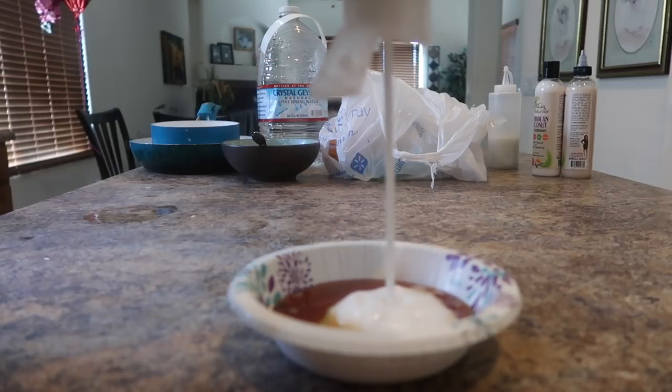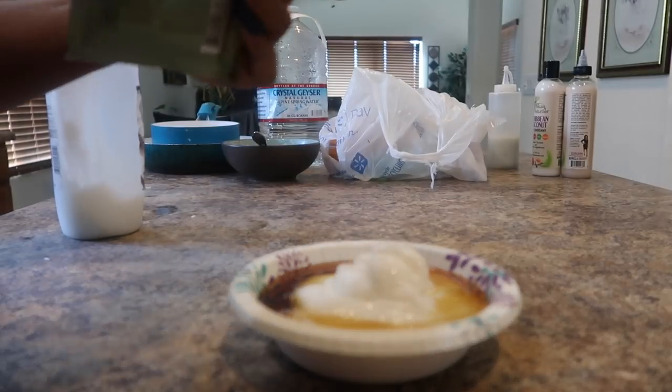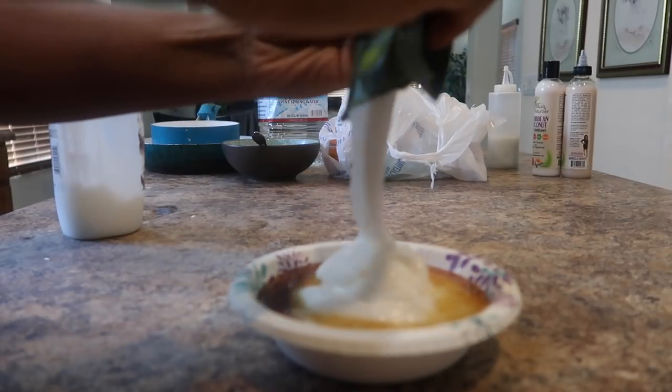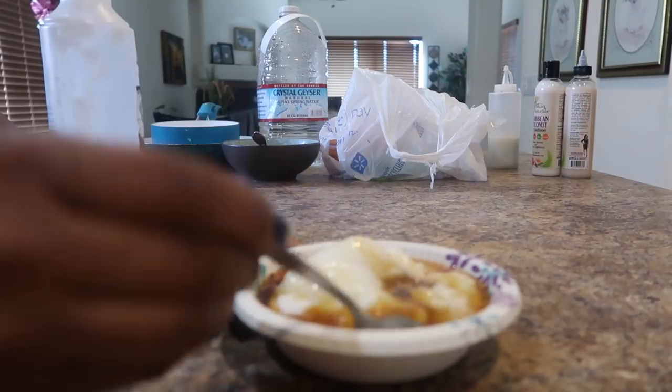I'm going to use about two cups because I have a lot of hair. She does list instructions on the back of the bottle — depending on your porosity, it determines how much hydrolyzed wheat protein you need in your conditioner. I will be applying this to freshly wet hair, making sure that my scalp is clean, all per the instructions listed on the container.